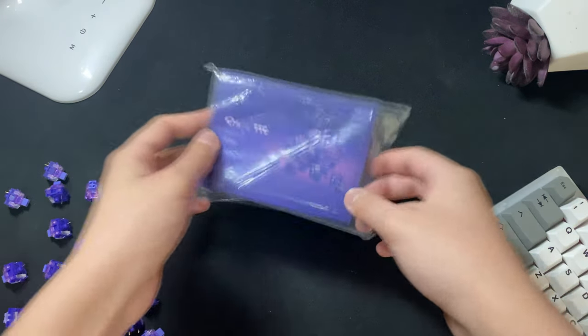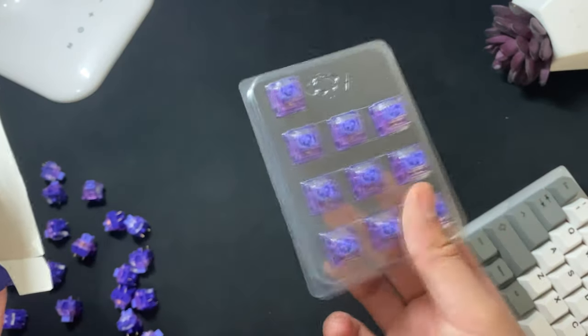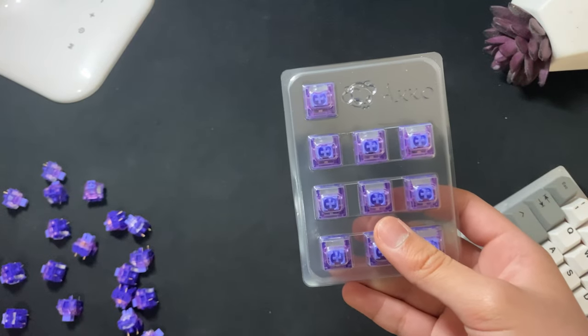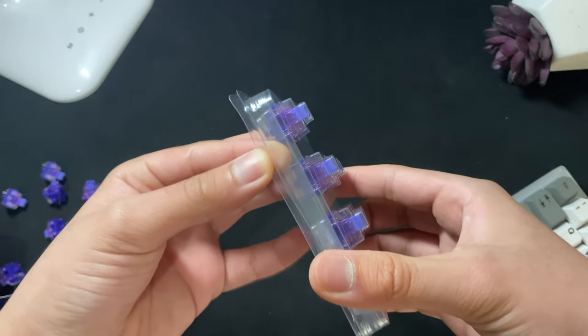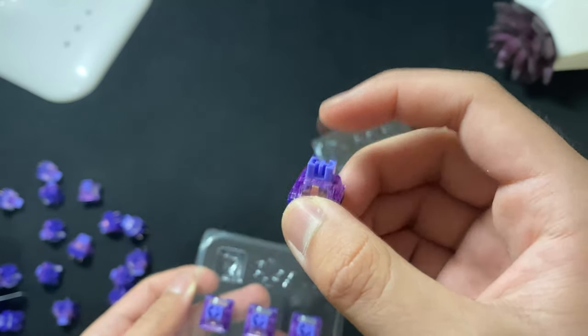Akko switches are known for their packaging, and these switches are no different. Even though they are sold in packs of 10, they come in small little boxes that have a plastic tray inside holding the switches. It's really nice packaging, but is very extra and does seem pretty wasteful from an environmental viewpoint.